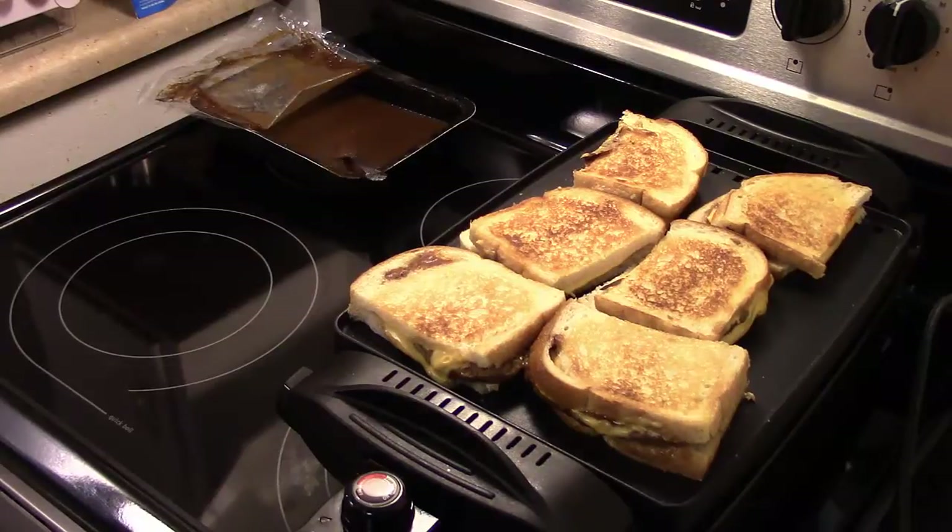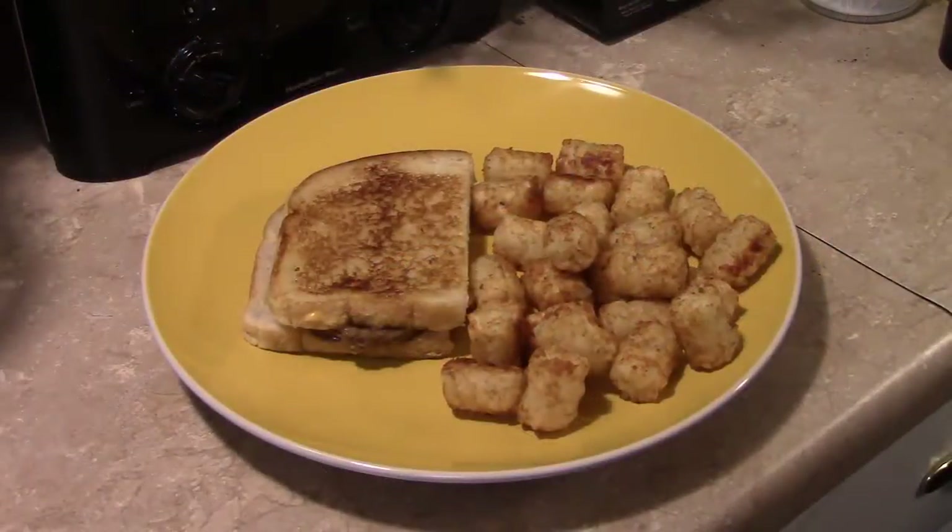Let's go ahead and fix up a plate and see what we got. That leftover gravy, you could use that for a dipping sauce if you like. I also went ahead and made some tater tots for on the side. So there you have it — Salisbury steak melts. Give this a try, I think you'll like it. And until next time, I'll see ya.